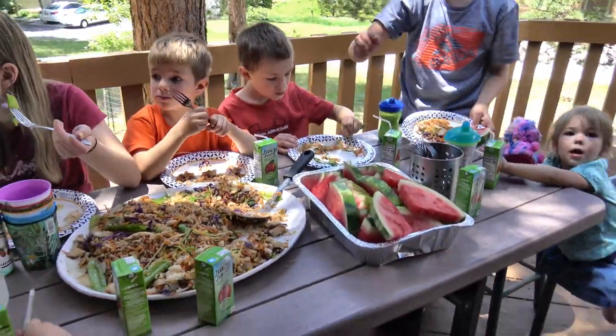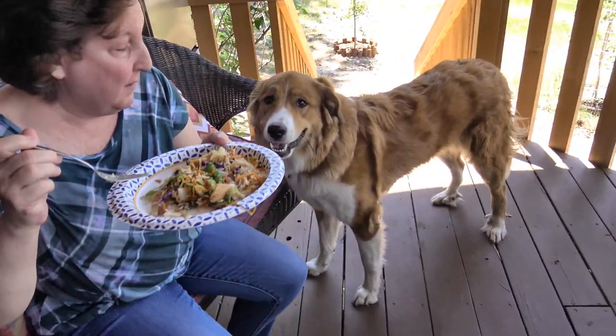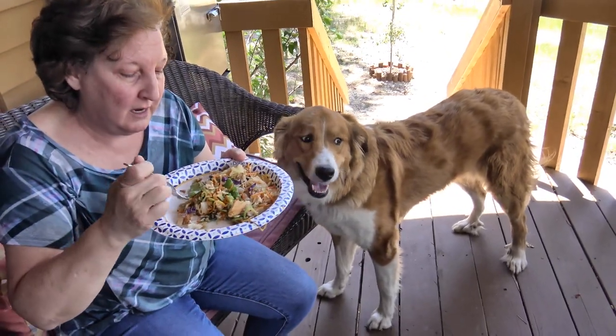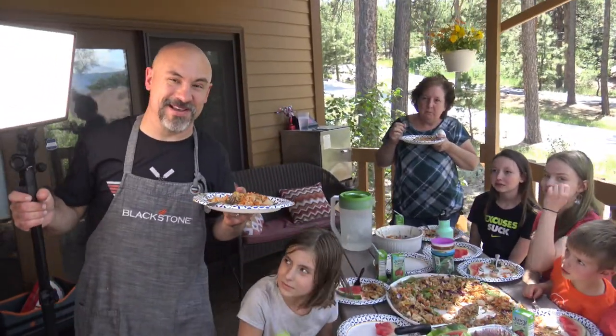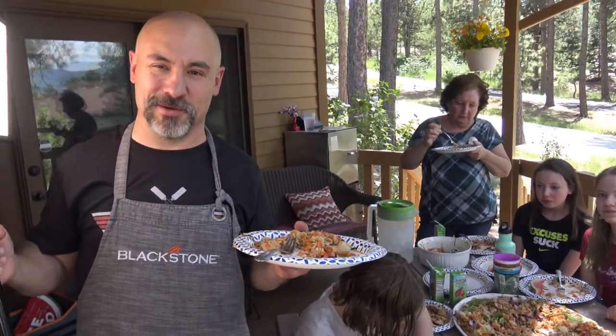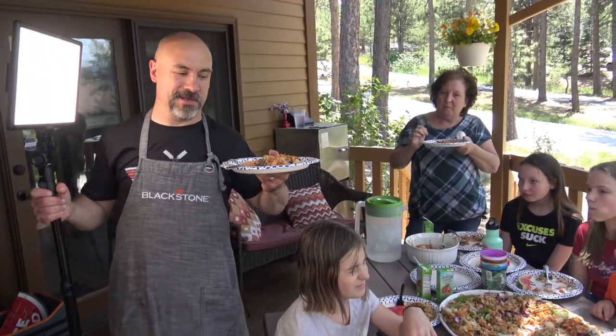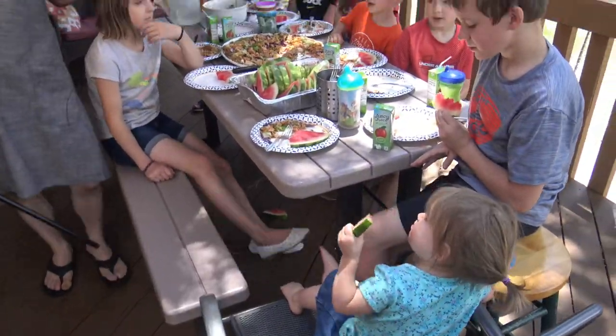Very good — super duper good! Piper wants to try — she's like 'I don't believe you.' She knows it is, huh? Yummy! We have terrible lighting here, but we're gonna say goodbye everybody until next time. This is Todd and everybody else saying praise the Lord and pass the stir-fry!